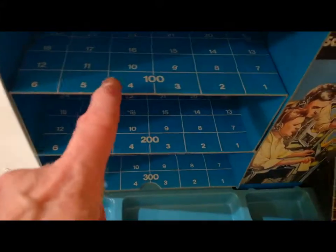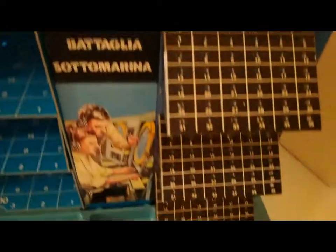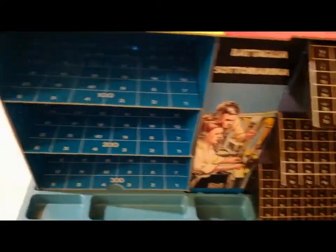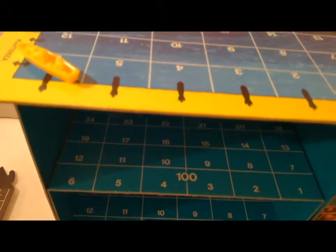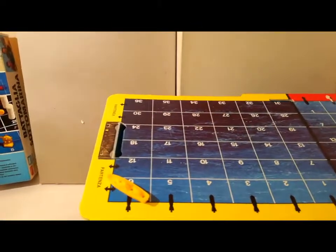Dichiarando la profondità: 100 metri, 200, 300. Da questa parte invece si segnano i punti che sono andati a colpire o andati a vuoto. Obiettivo è colpire i sottomarini. D'altro canto il sottomarino, se la nave è sulla stessa direzione di tiro, può lanciare un siluro tramite la roulette e colpire le navi.